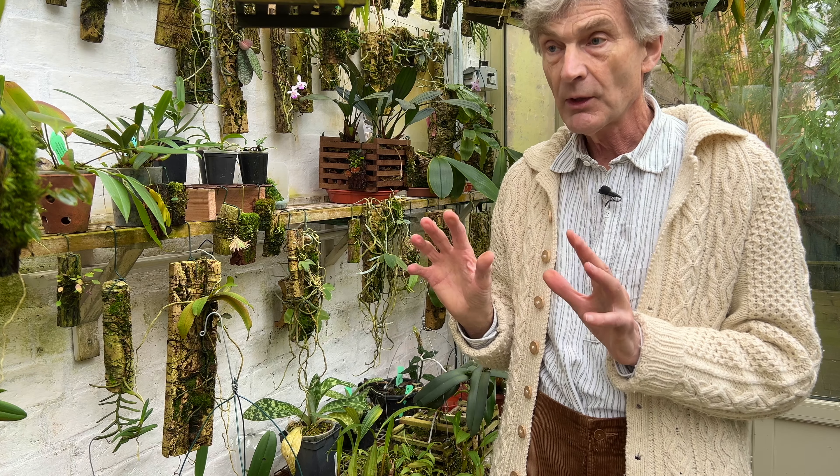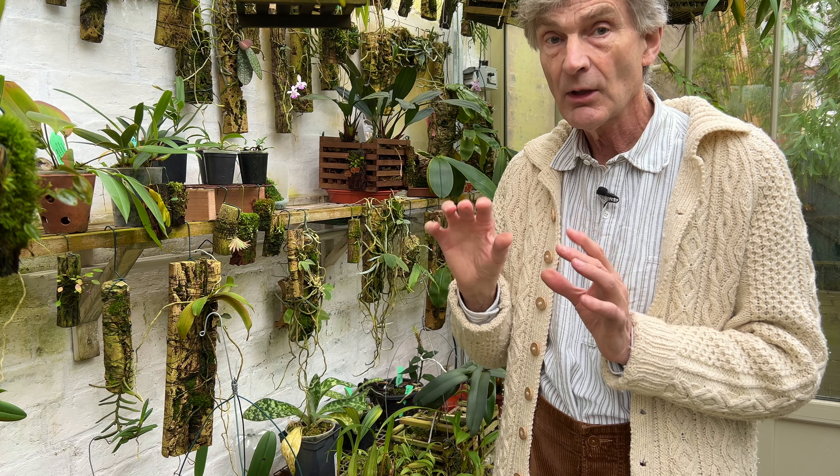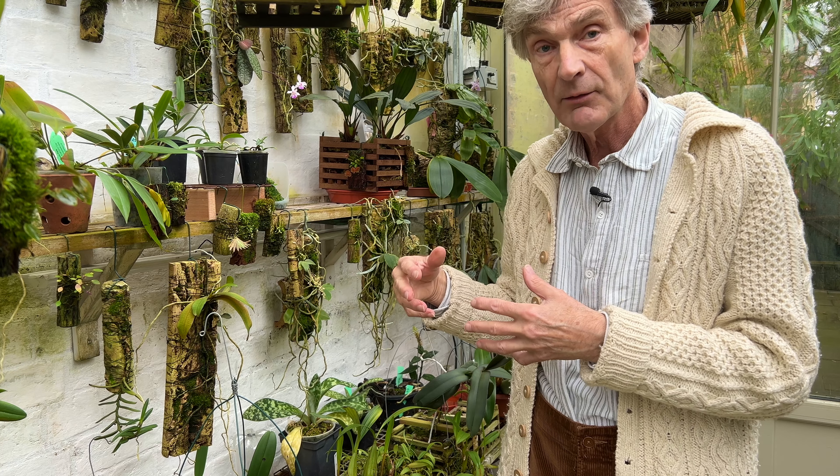One of the points I did want to make is that miniature orchids - of which there are many, and you can get really carried away collecting them, they're so enticing - the only thing they have in common with each other is really their size. They cover a huge range of habitats in the wild and altitudes. You have to be very careful to learn what conditions each of them needs, which is why I tend to have some of them up there, some of them down here, some mounted and a few in pots.